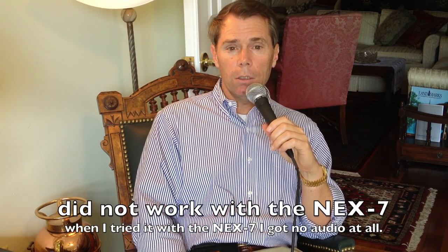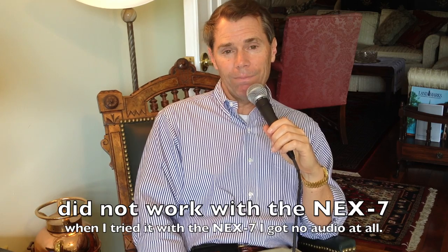That's it for this quickie interview setup for shooting with an iPhone. I'm going to next try this with my NEX7 camera to see if it also works with that. Thanks for tuning in — craigship.com.